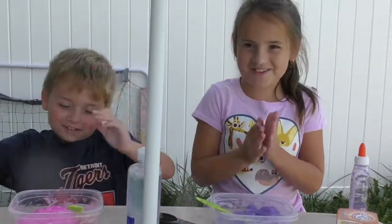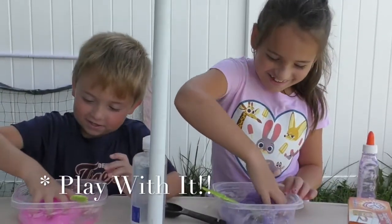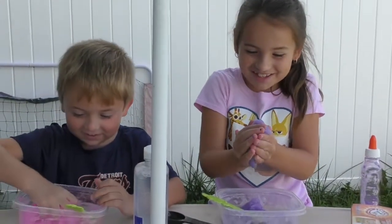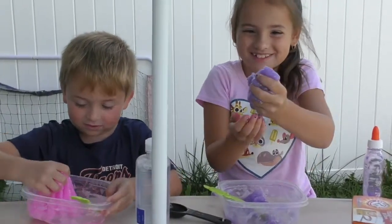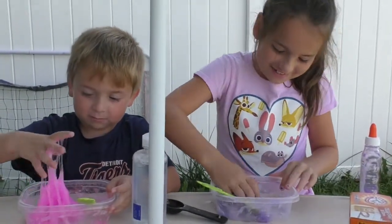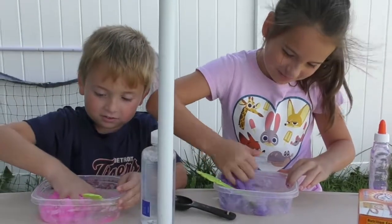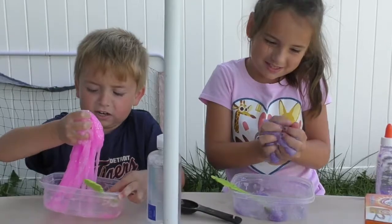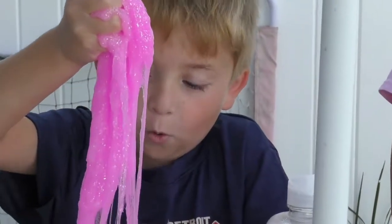Now we can play with it. Oh, this feels funny. It's like bubbling. It's sticky. Slimy. It's cold too.